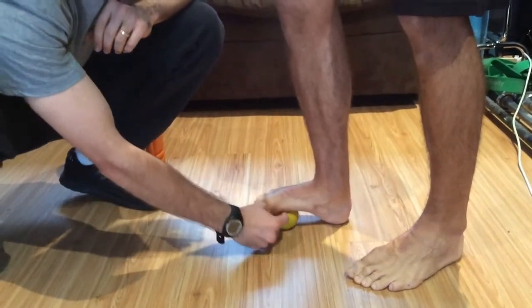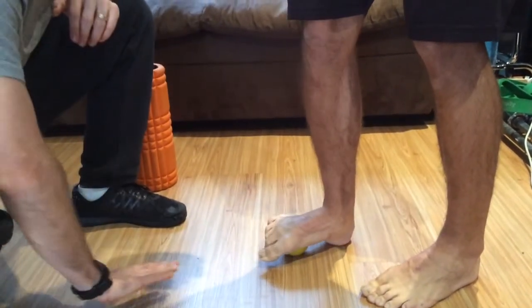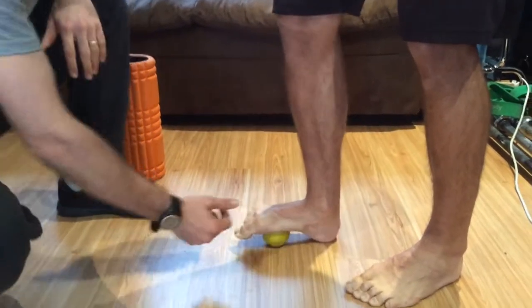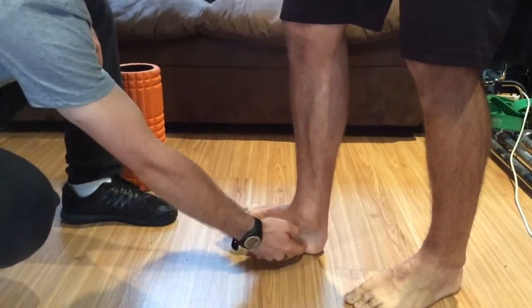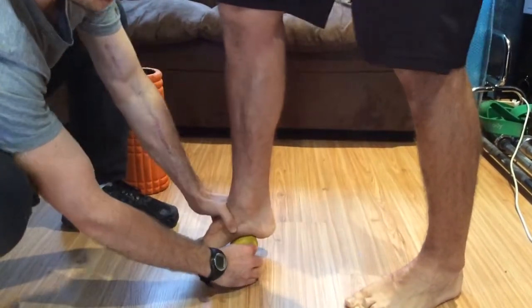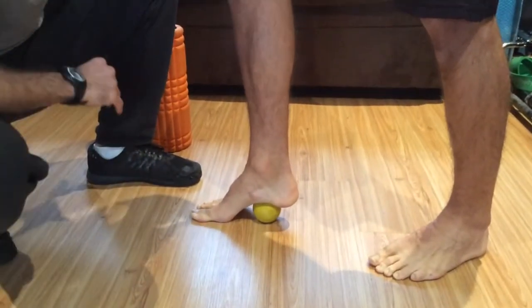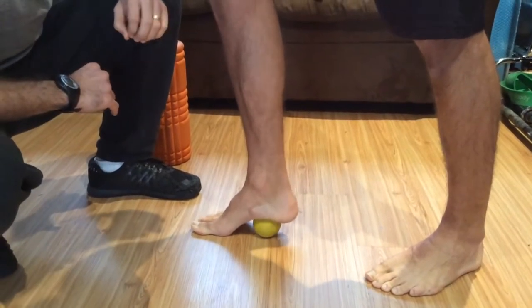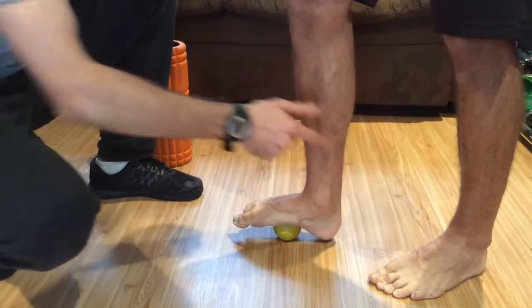He'll get the ball and roll it a bit further into the arch of his foot, moving his foot a bit further up. He continues through with the pass overs all the way through until he gets to a point where he has to put the ball of his foot on the ground and lift his heel off. He gets through the lacrosse ball just near the heel of his foot as well. So this is a minute either side — a minute on each foot.